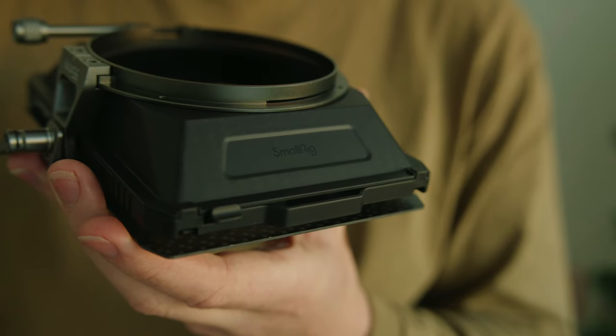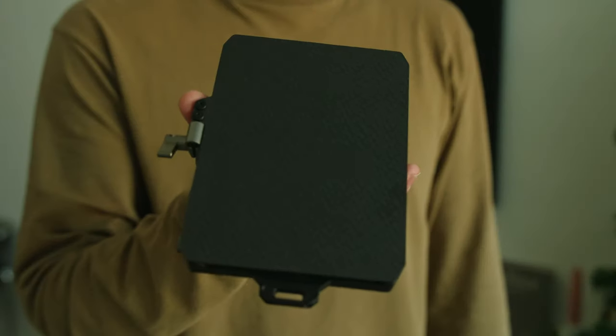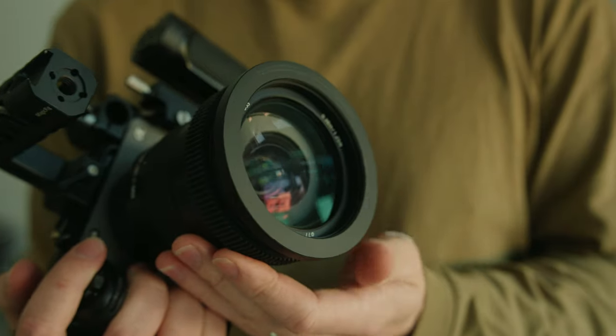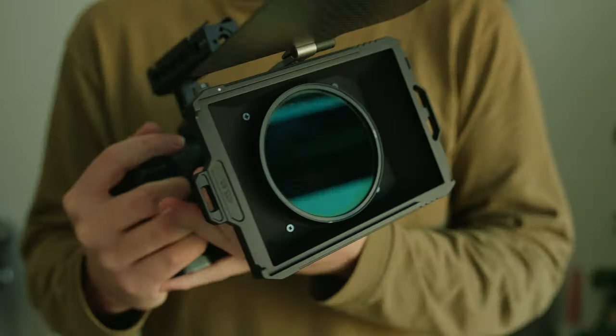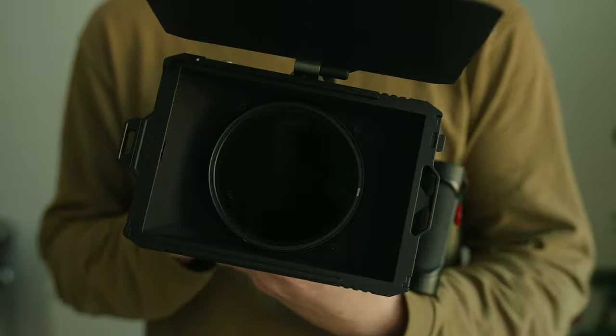What I have here is the Small Rig Mini Matte Box, and it is extremely small. It weighs 470 grams and feels like an absolute feather. It comes with a bunch of adapter rings, so it'll fit on whatever lens you have. You can use 4x5.65 filters with it, and the best part is that you can also use circular filters with it. I can easily screw on my mist and variable ND filter.